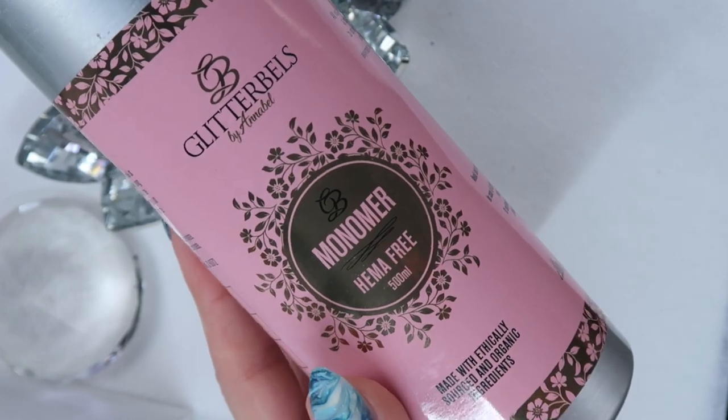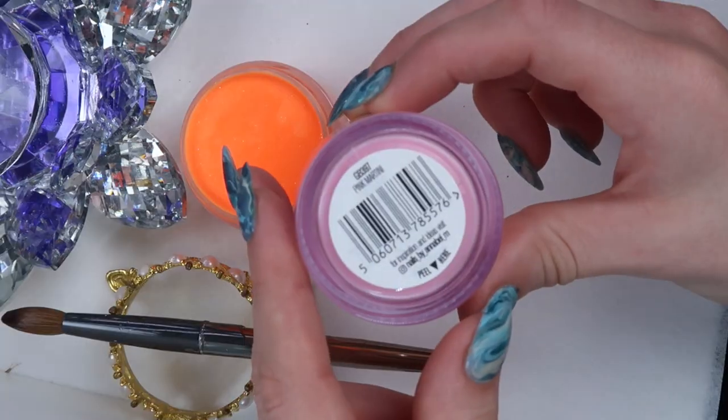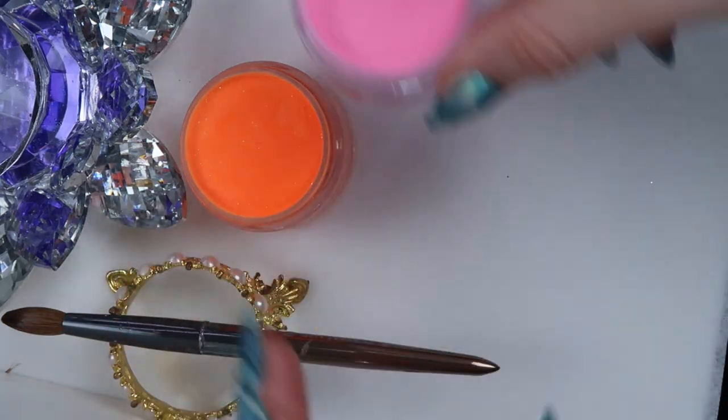First I'm gonna show you guys all the colors and stuff I used. This video is all glitter balls — it's gonna be from my site, Nail Throne. In case you didn't know, I am the owner of Nail Throne.